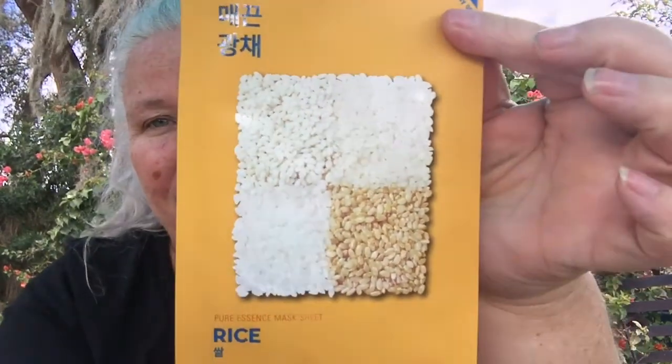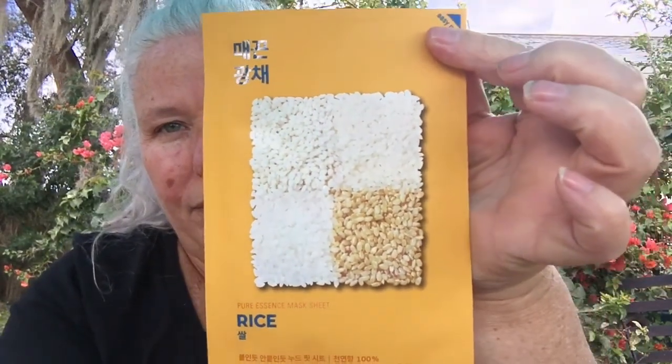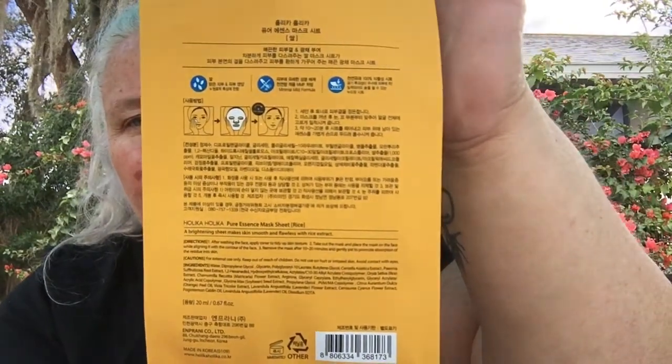Next we have the rice mask. These are all from Korea, so they are ones people have been trusting for skincare. The rice brightening sheet mask makes your skin smooth and flawless with rice extract. My skin is especially stubborn-looking today and a little extra angry, so we're going to put on one of these masks in a minute, but first let's go through what we got.